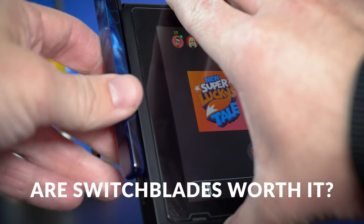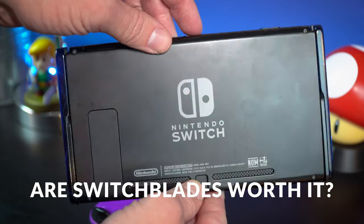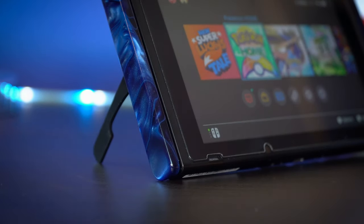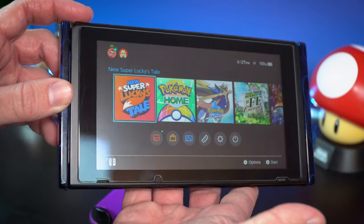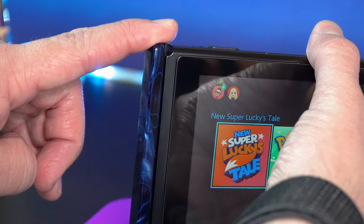So are Switch Blades an essential accessory? Nope, not at all. Are they worth the money? Well, it really depends on your needs. But overall, I do think that they are really cool, they're well built, and they offer up some nice functionality and protection for your Switch. Overall, I think they're just a pretty neat idea — very unique and different than anything else that's out there.